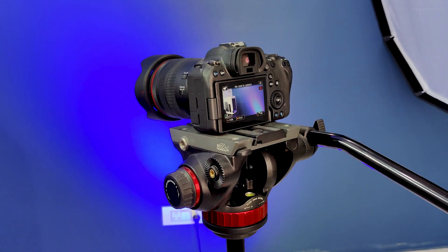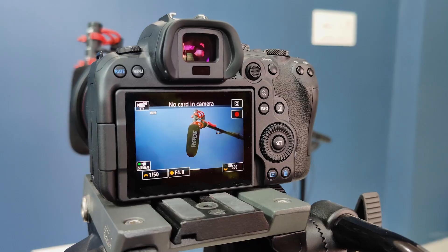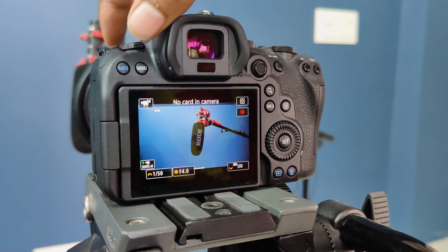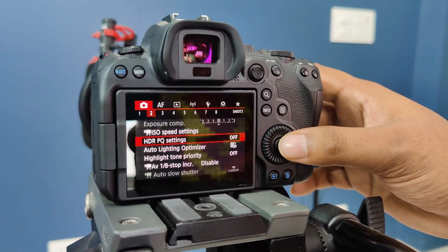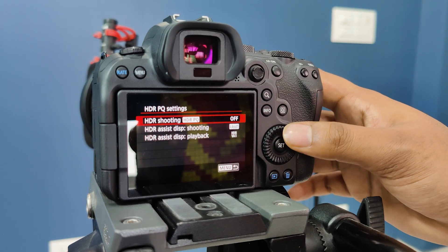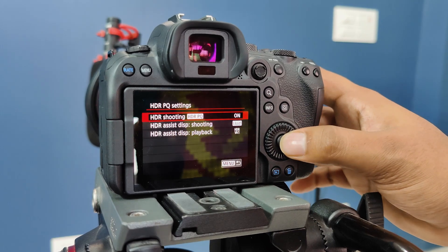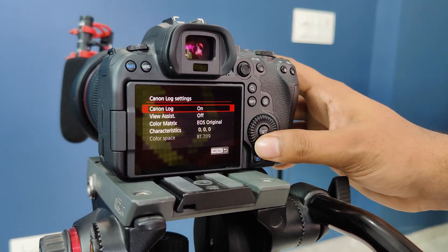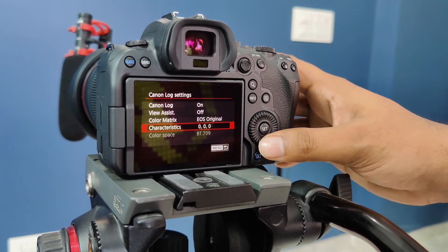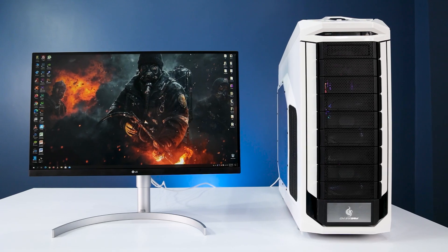Speaking of CLog — I recently bought my dream camera, a Canon EOS R6 mirrorless camera. It records 4K at 60 frames per second and also records HDR video. I can easily color grade the footage and monitor it in HDR mode to see perfect color accuracy. CLog settings are also available in this camera, so this monitor is going to completely change my production level.